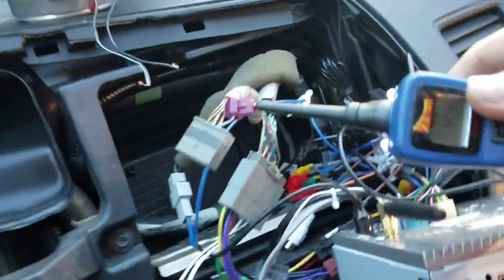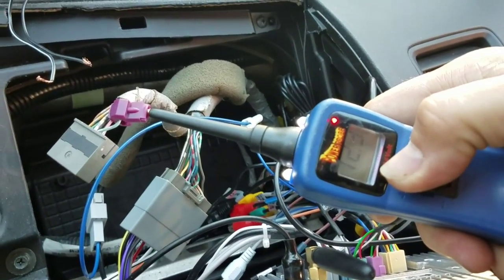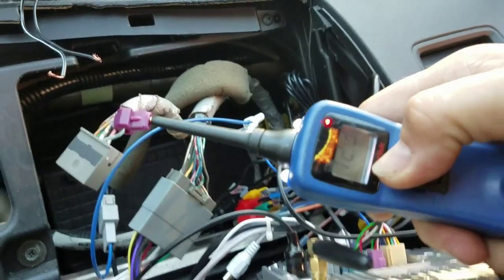Okay, so the radio's on, ignition's on. Let me send power to the wire — there you go.